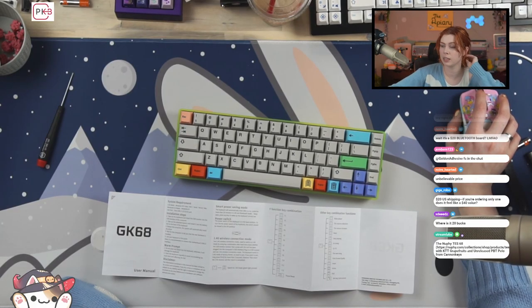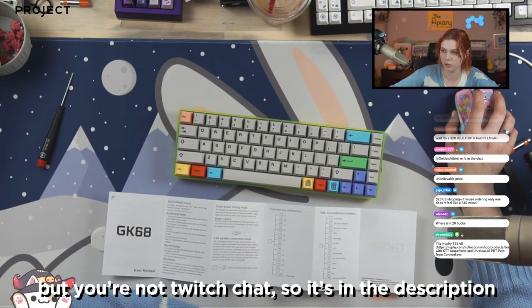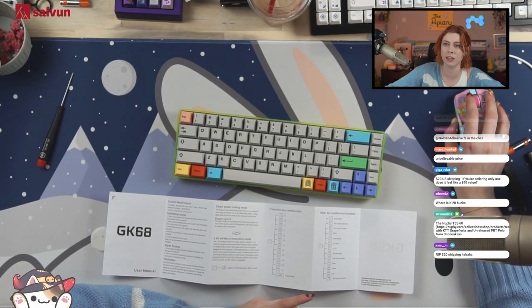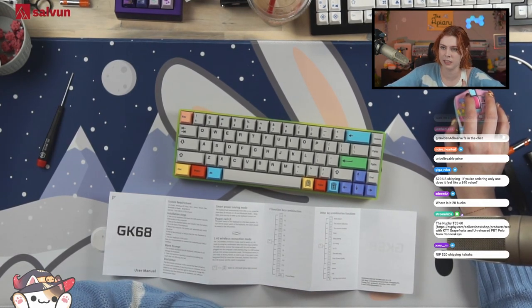Where is it? 20 bucks? It is literally linked in the build command — it is right there. In fact, it's actually five cents cheaper at $19.95. Because it's good. I'll give you guys the code. This doesn't give me any money; it's just 10% off for you.